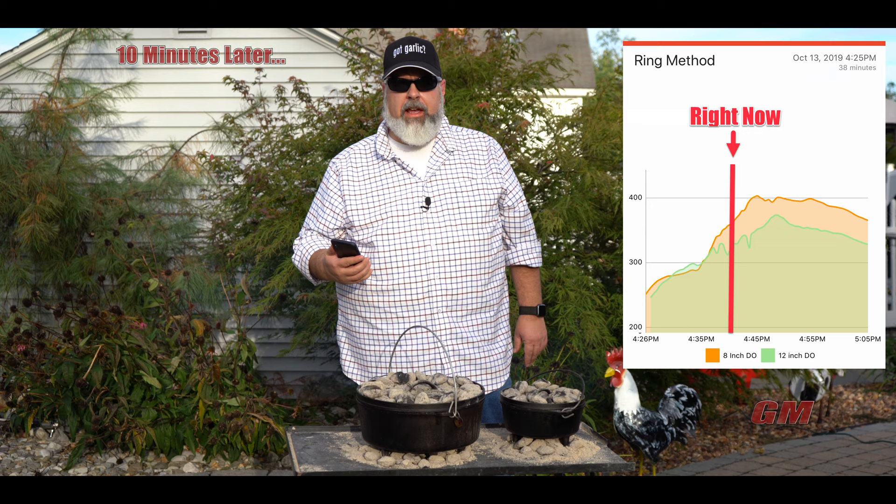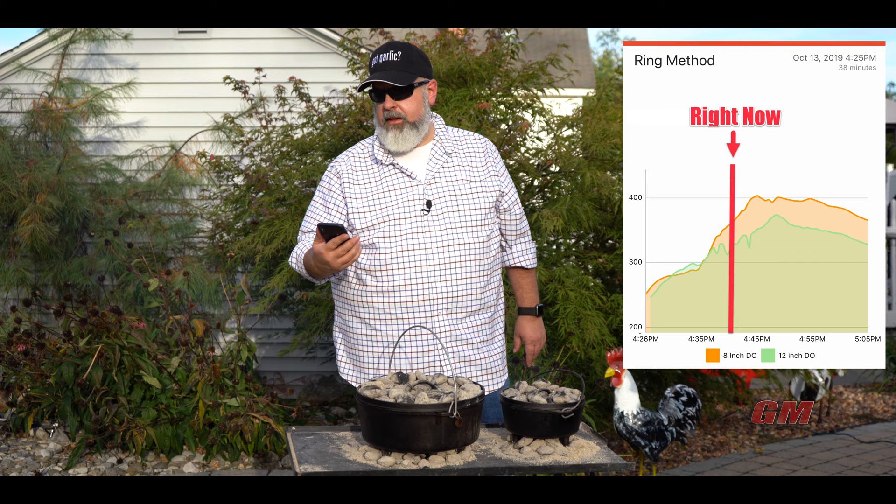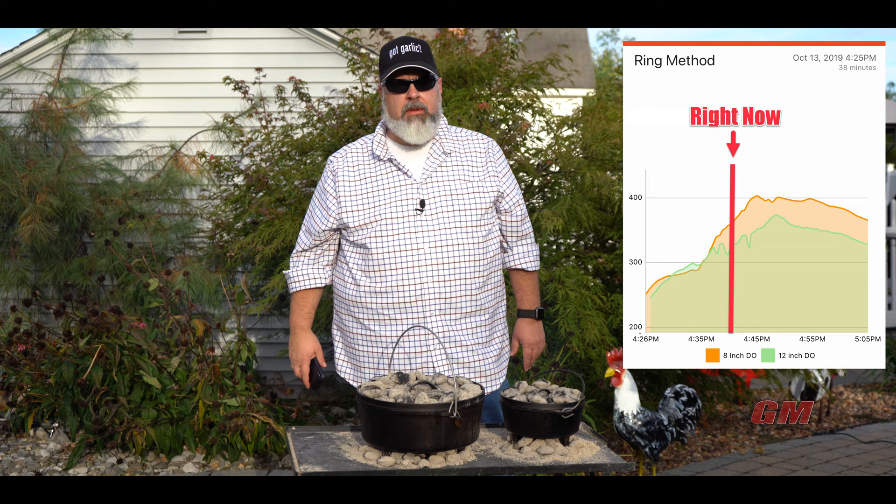There you have it — they're within about 20 degrees of each other. The 12-inch is just a little bit lighter. I think I've got a couple extra coals on the eight-inch Dutch oven. The eight-inch is at 358 right now and the 12-inch is at 318. I'm going to let these go, check out the graphs, and get out there and cook.